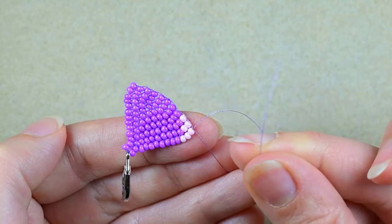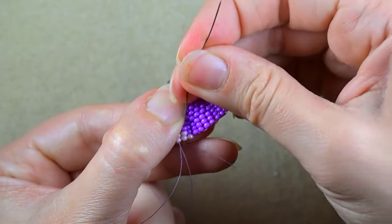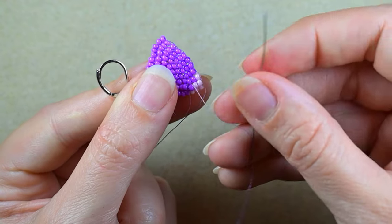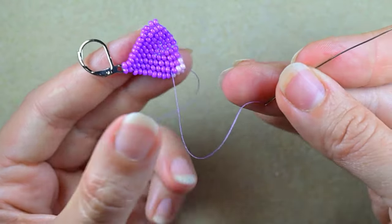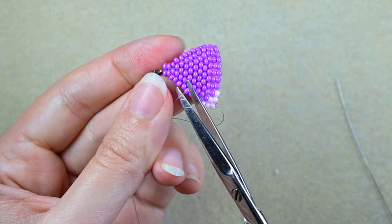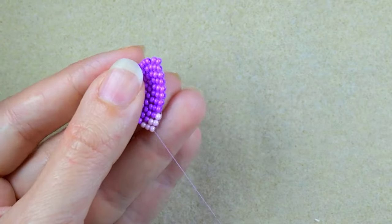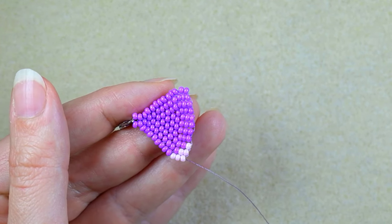Now I put a needle at this end; off camera I moved my needle here and I want to go in this direction. I make a loop, pull, then go through some beads and cut the tail thread. I put my needle back at the other end and now I'm going to pick up a long sequence of beads and start my fringes.